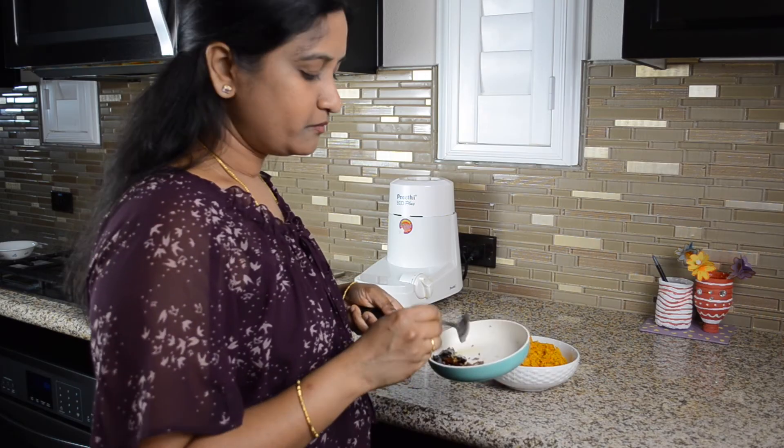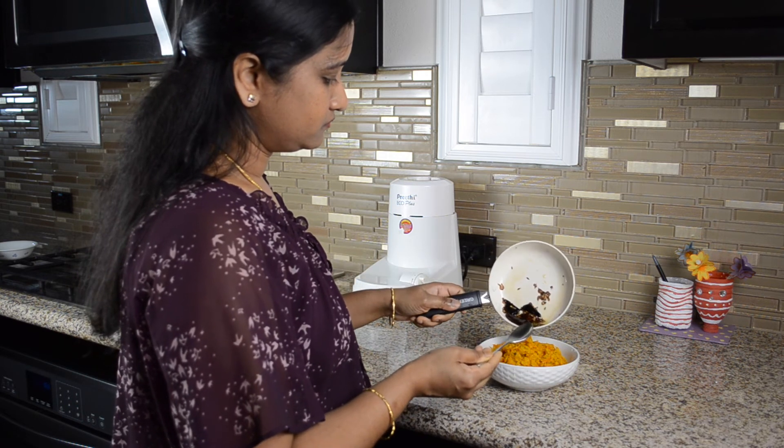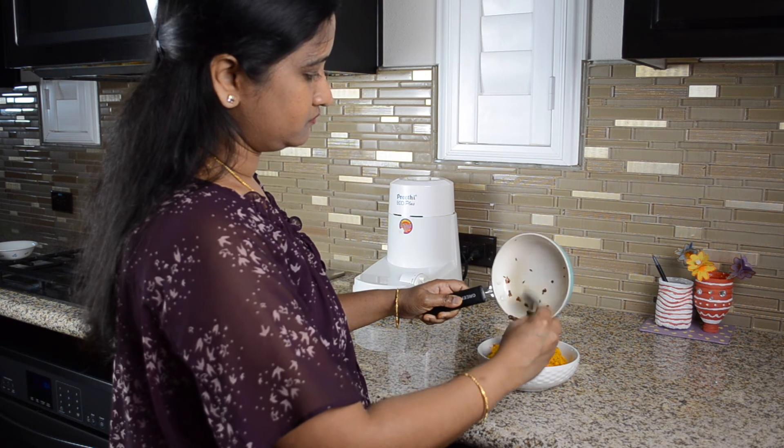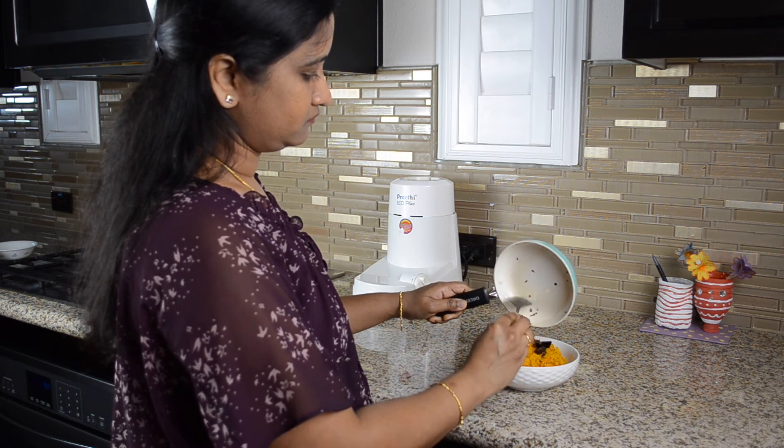Now we add the carrot chutney on top. Tasty and healthy carrot chutney is ready — this is very good for you, try it and let me know in the comment section.